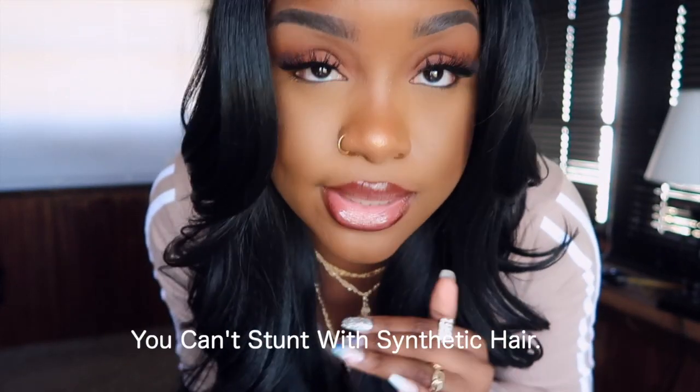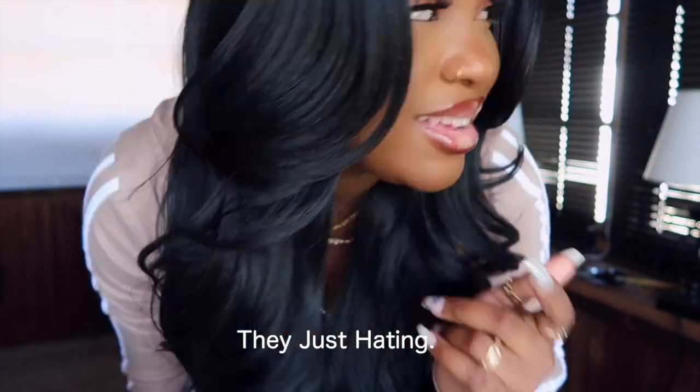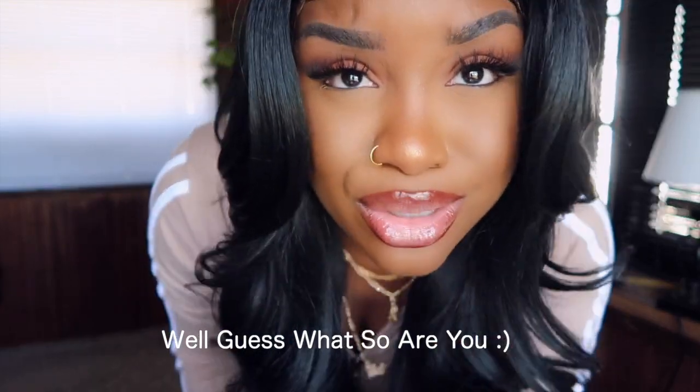Don't ever let nobody tell you you can't stunt with synthetic hair. They just hate it. It's synthetic. Well, guess what? So are you.